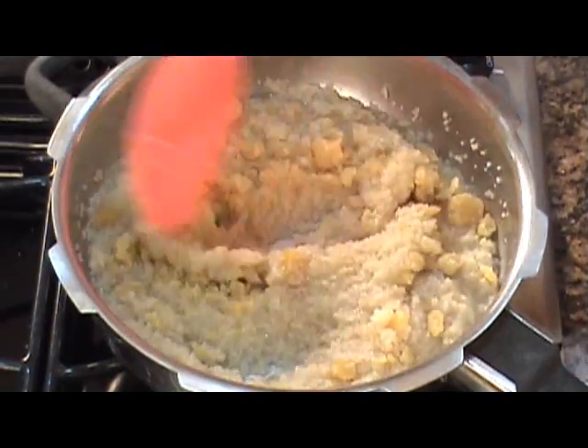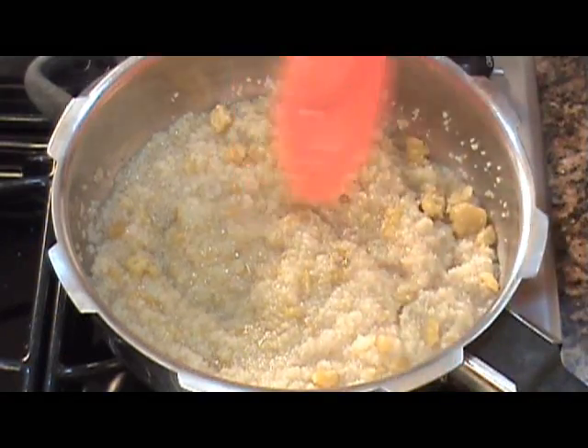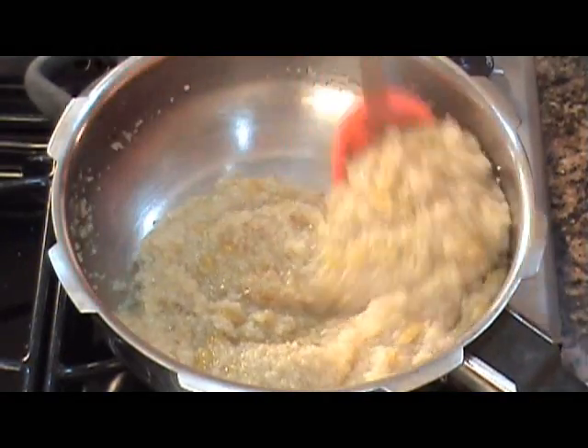So what you're going to do is now add in the Jaggery and mix it. Because of the heat, the Jaggery is going to melt. Now we've added only half a cup of Jaggery, so it's entirely up to you how much sweeter you'd like it.